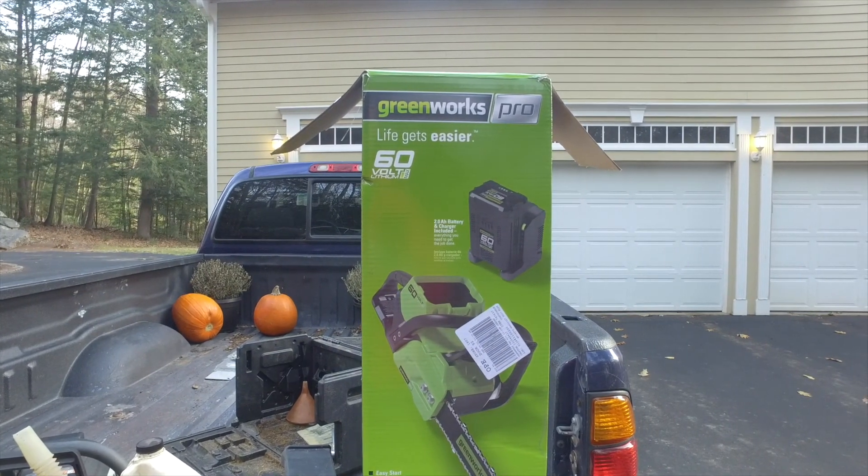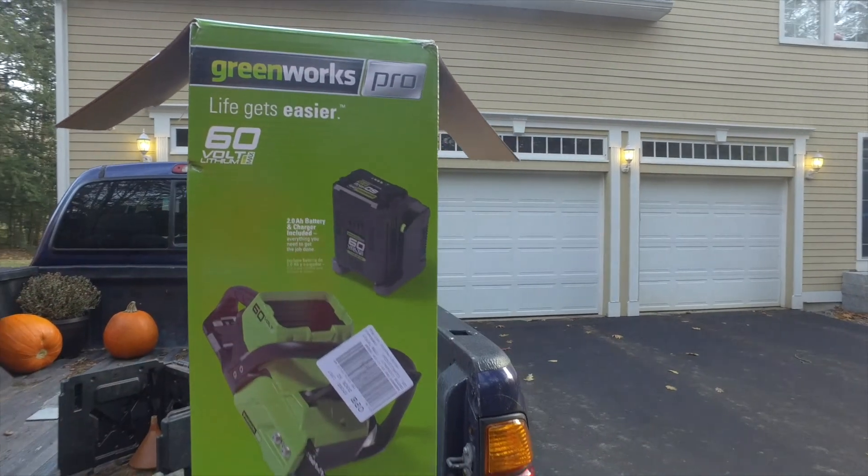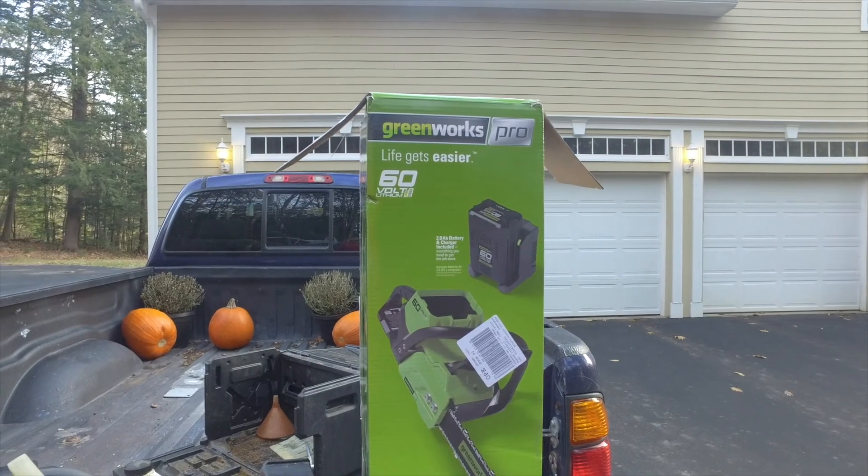You can get them for $199 without the battery — just the saw — in case you already have the battery. But with the battery, I ended up paying $209. It's a 16-inch saw.